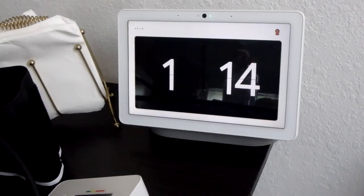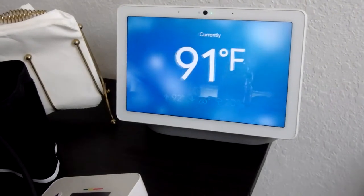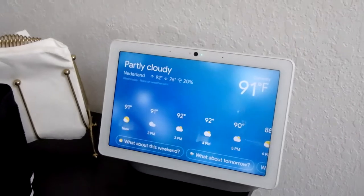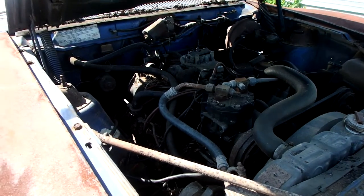Hey Google, what's the weather? Currently in Netherlands, it's 91 degrees and partly cloudy. Today it'll be mostly cloudy with a forecasted high of 92 and a low of 76. Due to the current humidity, it feels like it's 100.